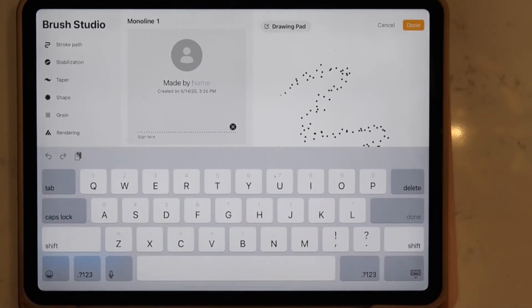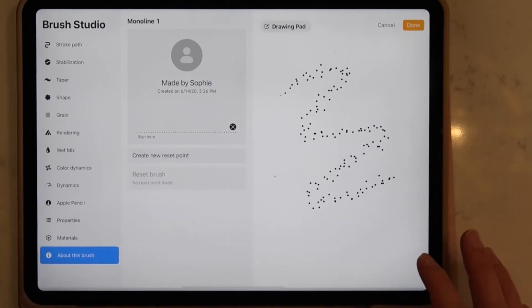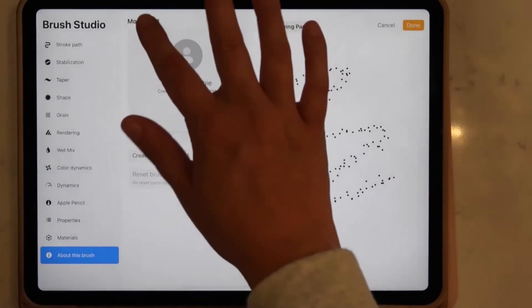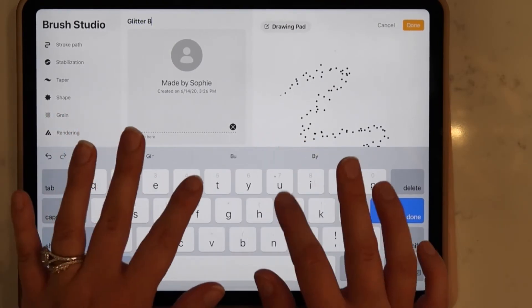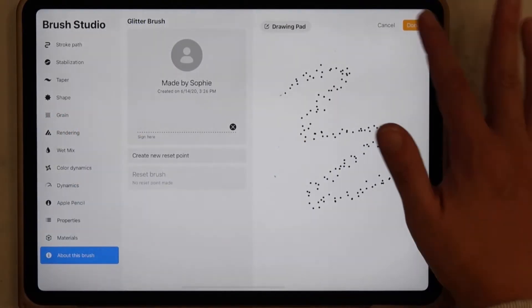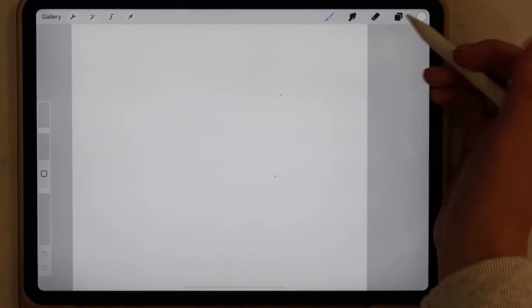Next I'm just going to scroll down to About This Brush and put "Made by Sophie" — you can obviously either do this or leave it out. Then I'm going to change the name of my brush so that I can differentiate it from the others. I just titled this "Glitter Brush."